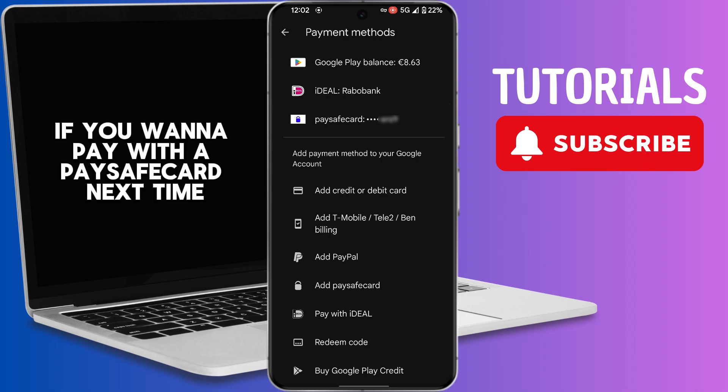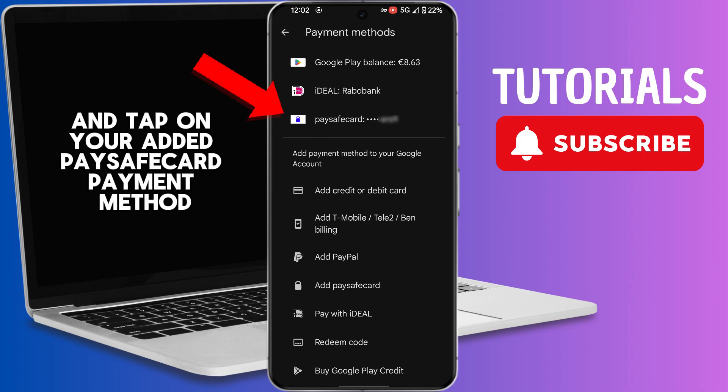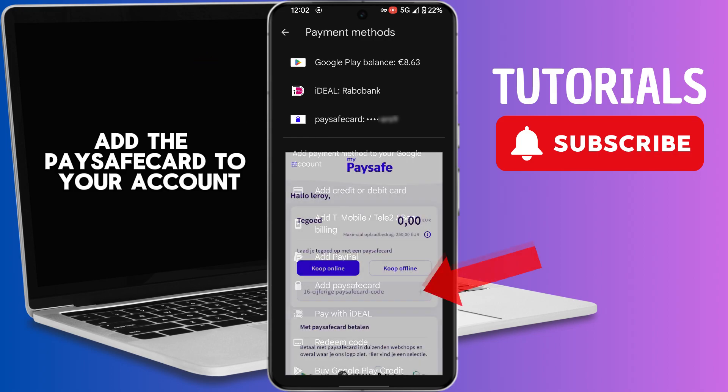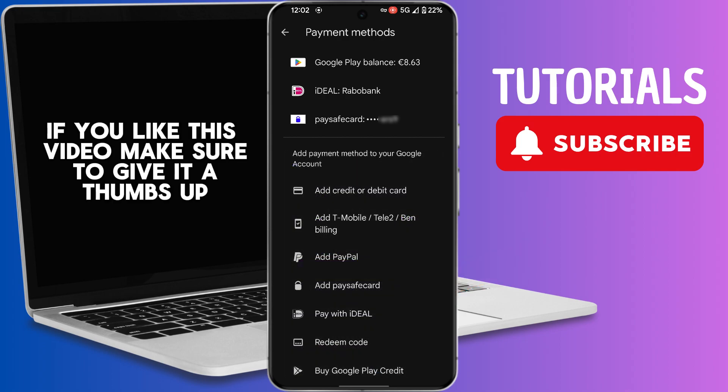If you want to pay with a PaySafeCard next time, just go to this page and tap on your added PaySafe card payment method. Add the PaySafeCard to your account and you can pay from there.